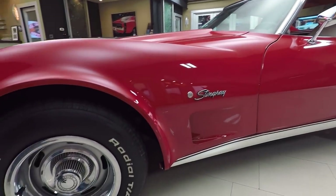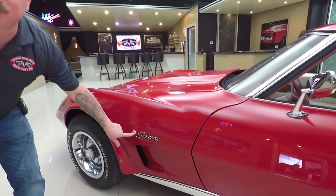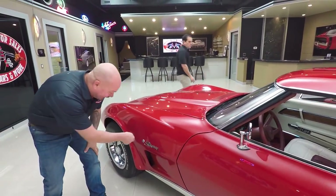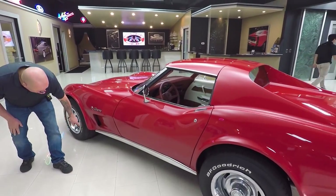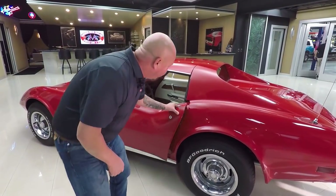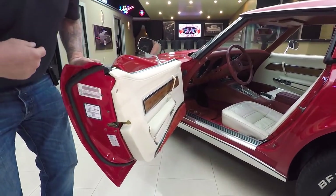The wheel and tire combo looks great on it. The emblems look great. And remember, guys, that used to be for your alarm — you'd stick the key in there and turn the alarm on and off. That's old time right there. The rocker molding looks good and the doors operate nice and smooth.